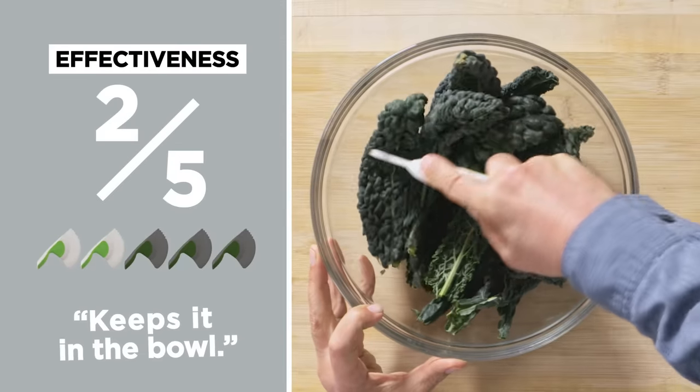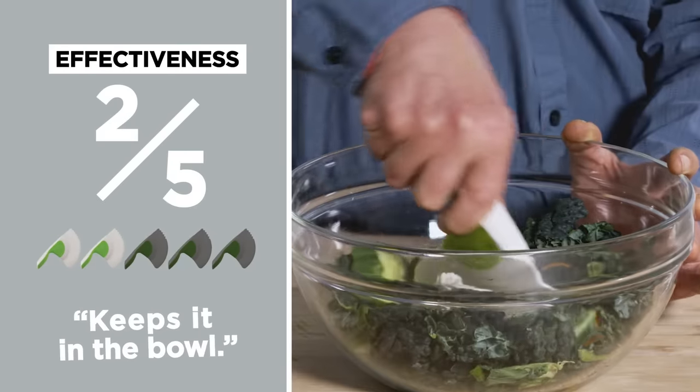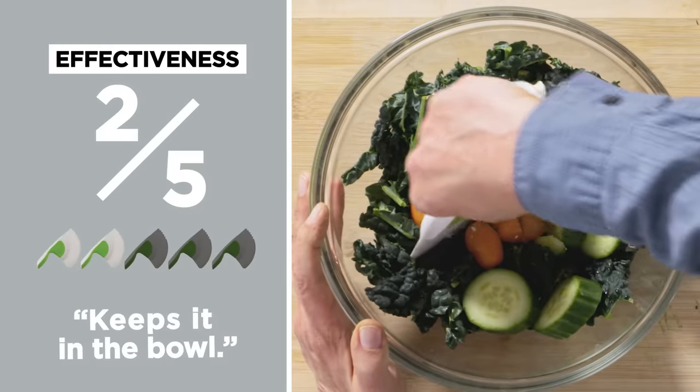So right now I am leaning heavily towards using a knife. In terms of effectiveness on a scale of one to five, I would give this salad chopper a two out of five. I think it may have some advantages if you want to chop the salad while it's still in the bowl. Let's test its usability.